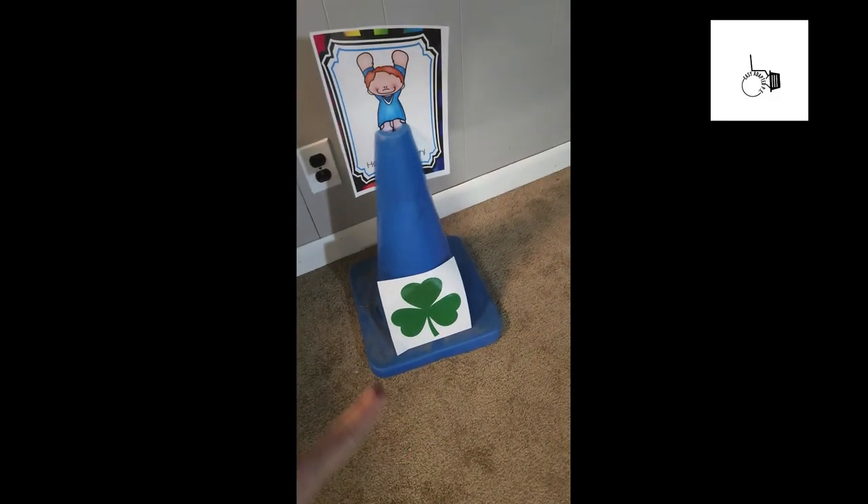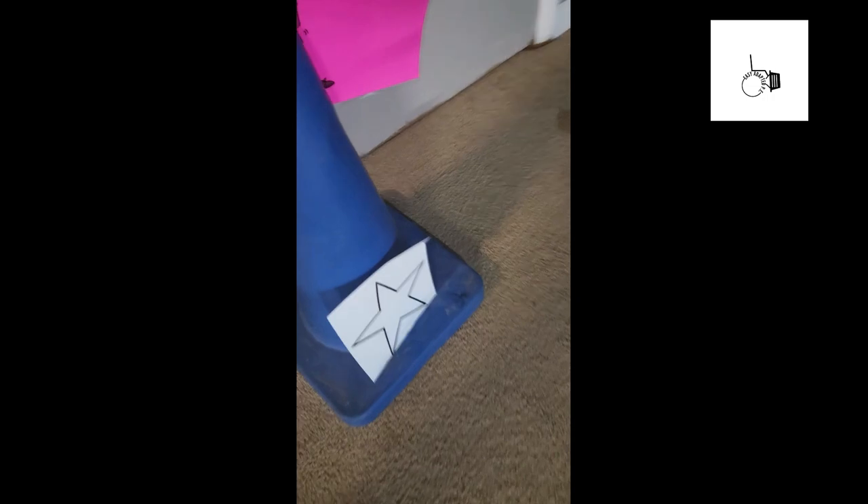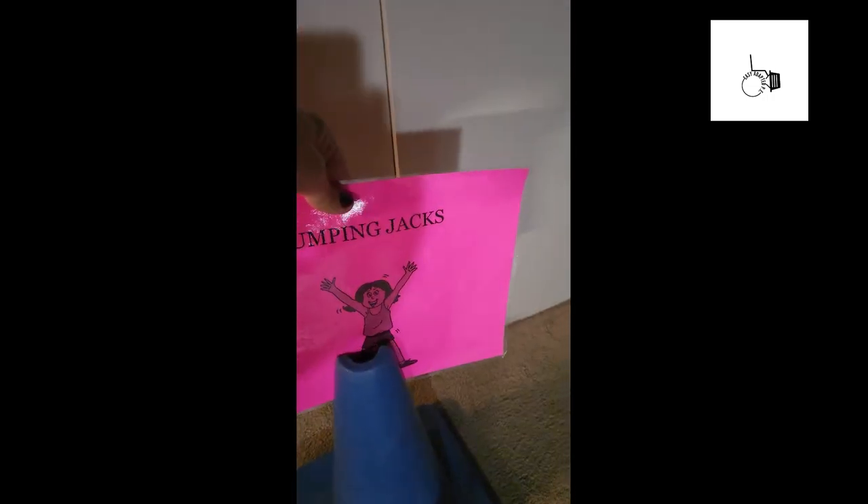So what we have is the shamrock and then we have an exercise. We have our rainbow and an exercise — wall push-ups. And we have a star and the exercise, which is jumping jacks.